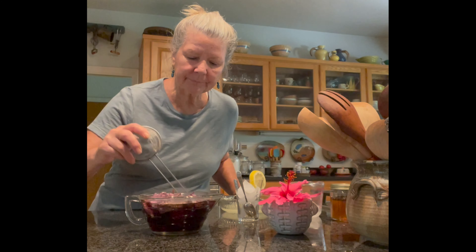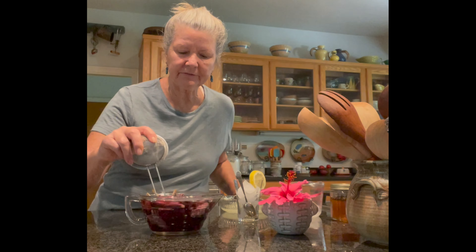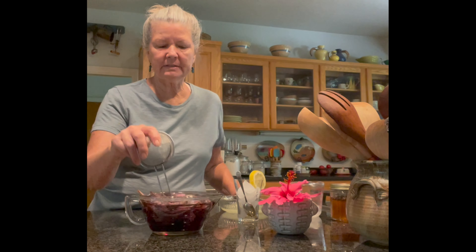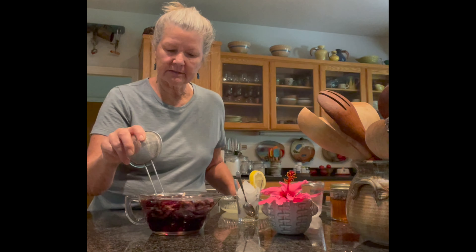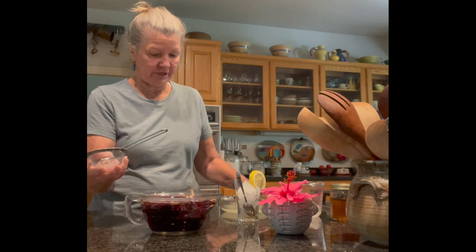See, they're getting kind of wilted now. At this point, it's only been a couple of minutes. If we put the lemon juice in, it'll really change color.